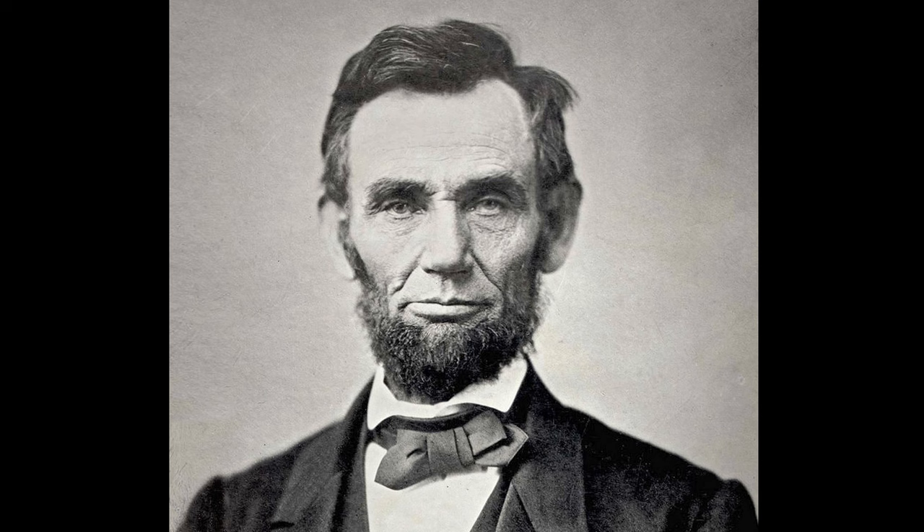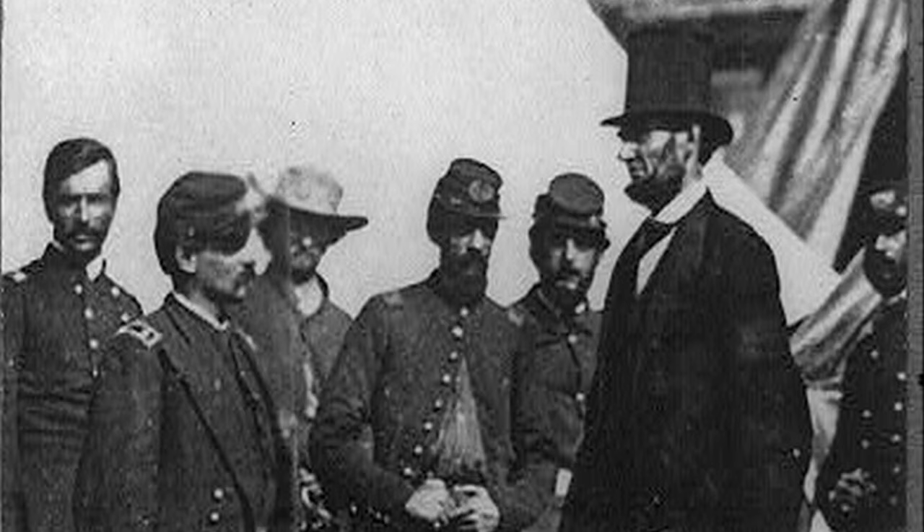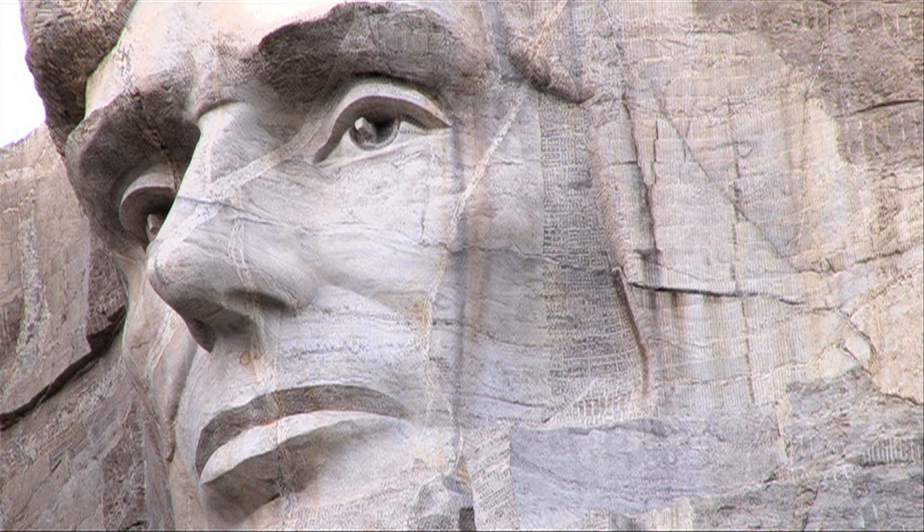Lincoln oversaw one of the most pivotal periods of the United States, the Civil War. His strength and determination held the Union together during one of America's most trying times. Borglum wrote on the selection of Lincoln: 'Lincoln, because it was Lincoln and no other than Lincoln, whose mind, heart, and finally life, determined that we should continue as a common family of states and in Union forever.'